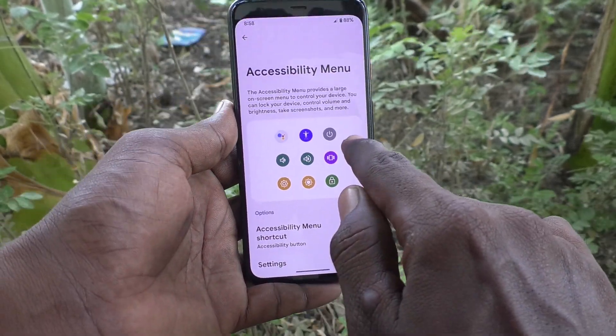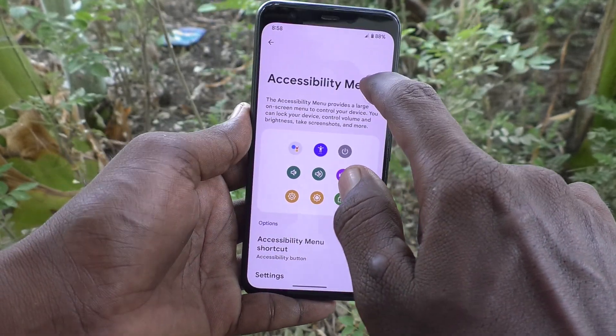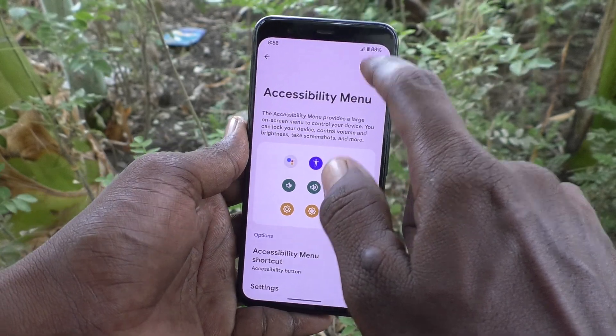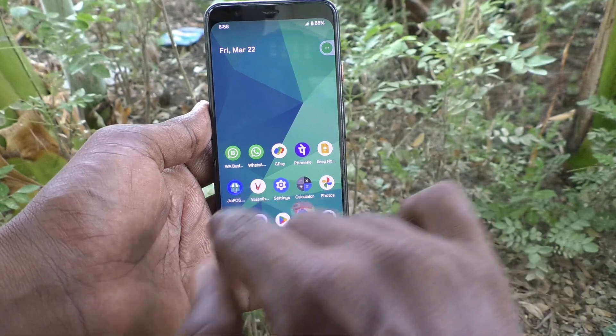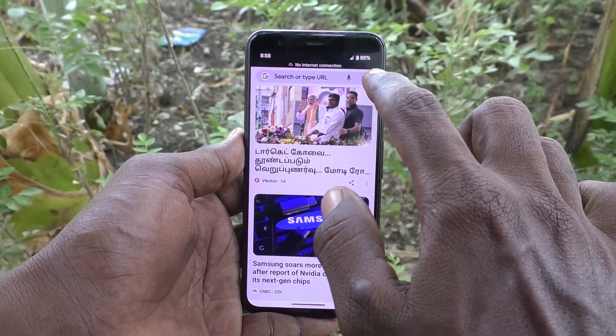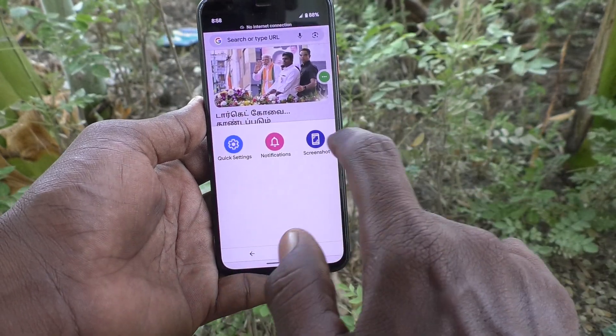This is the Accessibility Menu icon. You can move this icon anywhere on the screen and place it wherever you like. Now go to the screen for which you would like to take a screenshot. Here I go to Google Chrome, click on the Accessibility Menu icon, and then select the screenshot option.